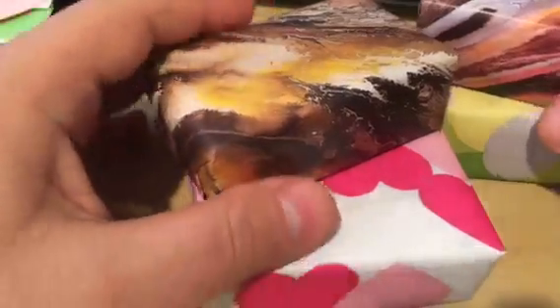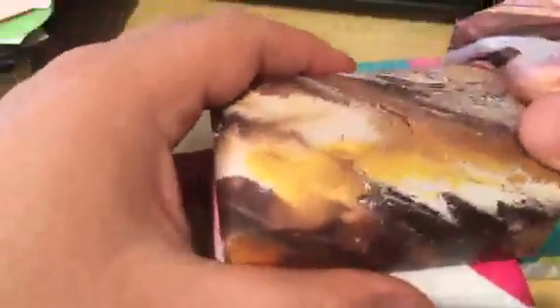Hey guys, thank you so much for watching. I want to show you today a very crazy idea of wrapping soaps. It's not crazy because something is wrong with it — it's because it requires a little bit of your work and initiative, but you end up with a very unique design that no one else will have.